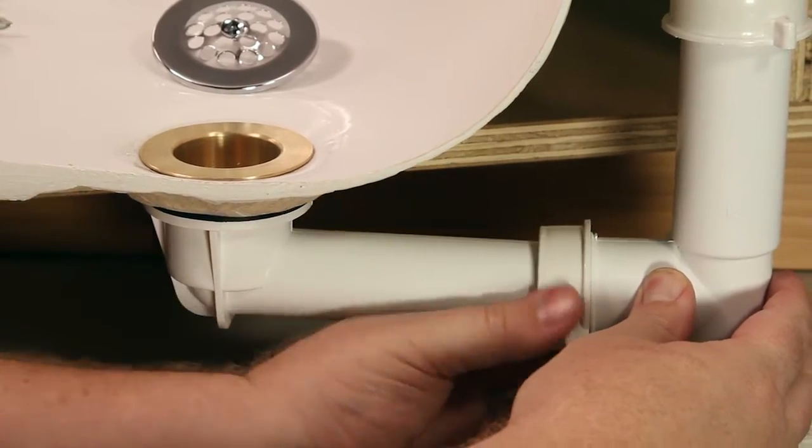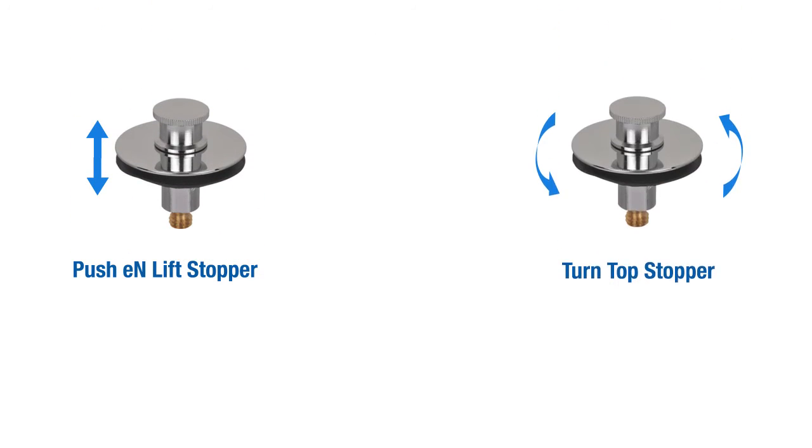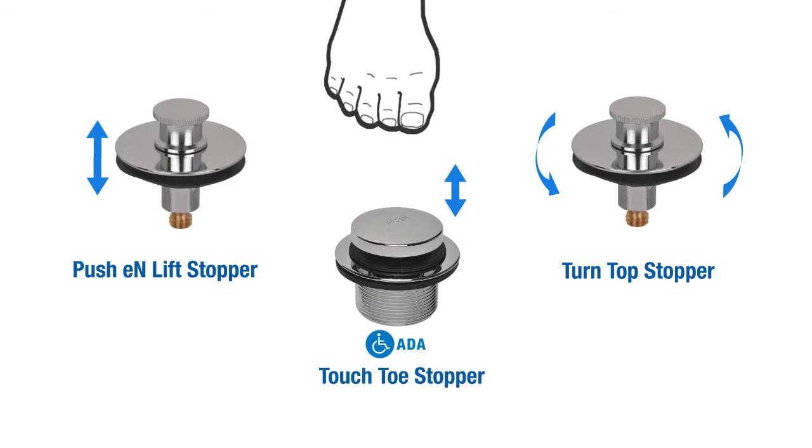Standard kits are the most economical option and are available with trip lever and other options including push and lift, turn top, and touch toe.